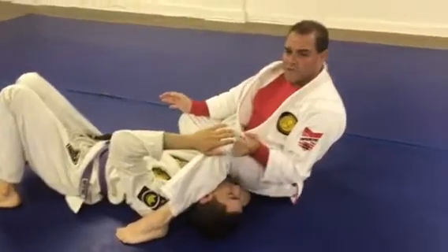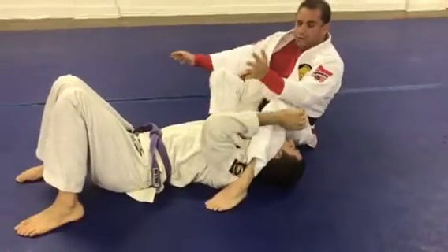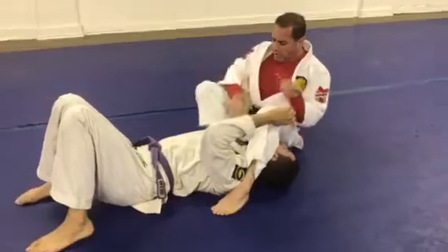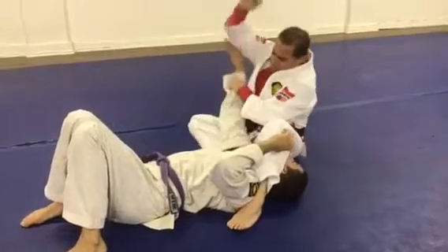Now this is very, very nasty, so if you're practicing this, please do it slow. I'm going to bring my right leg up and just grab the knee with my left hand. But the arm is very, very straight here. So if you're practicing this at home, don't fall back hard right here — you'll break your partner's arm.